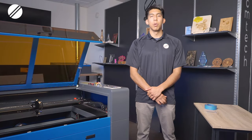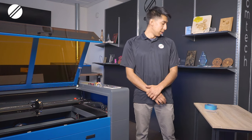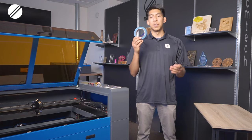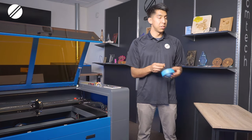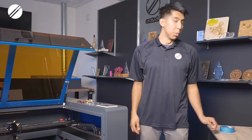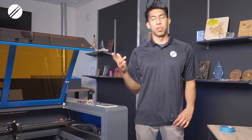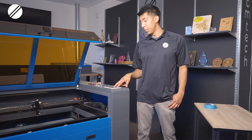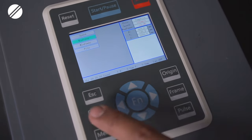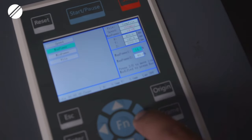In this video we'll be going over how to perform a laser beam alignment. The tools you will need are regular paint masking tape and a small 8 or 5/16 wrench. You will need your water chiller or water pump connected to the machine with water circulating in and out of your laser tube. Set your machine's max power to around 14 percent — anything above that and you will ignite your piece of tape on fire.